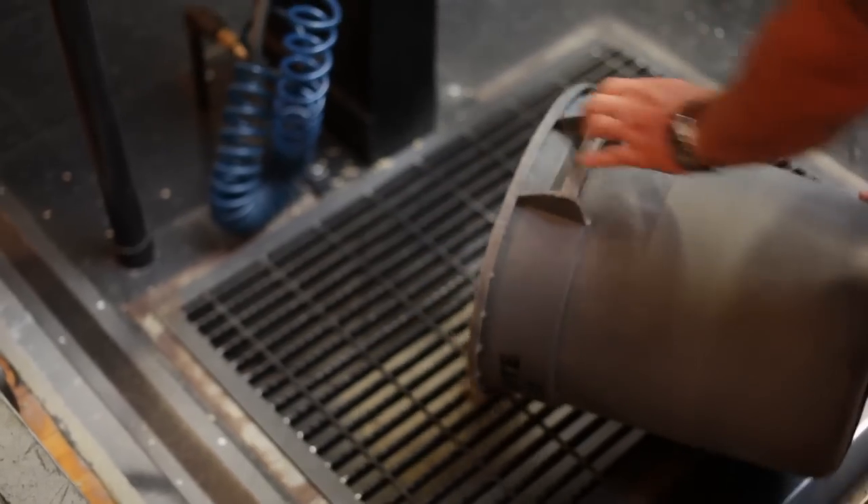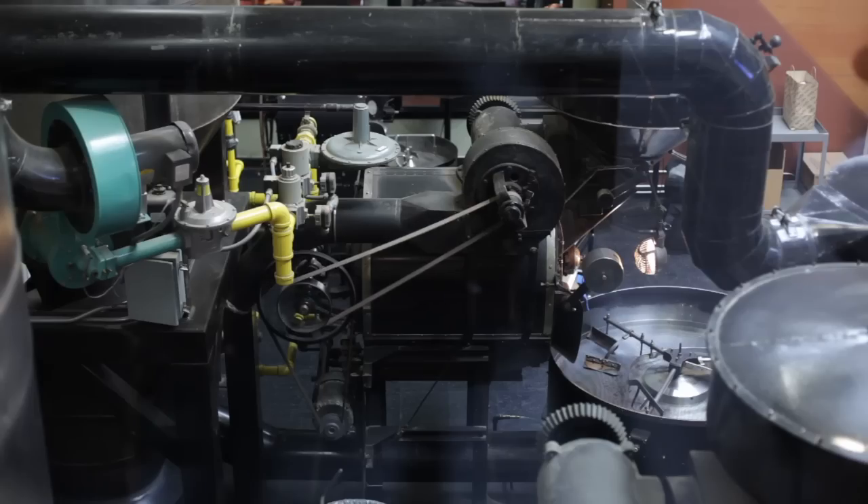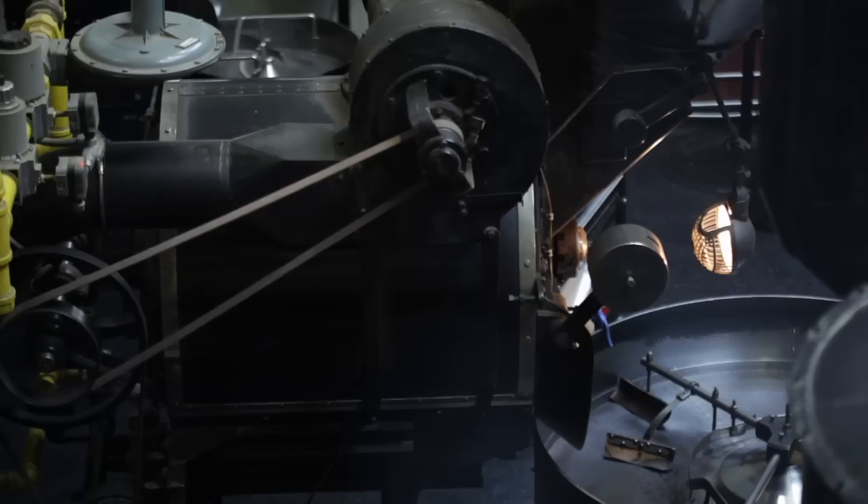How we select our beans: we have a Green Bean Buyer, and we cup it up in the cupping room. We make a decision if we want to purchase it. Most of the time we purchase it as a single origin, and then we'll decide if we want to blend it. Some of our current blends will create a new blend, like a harvest blend or a fall blend.